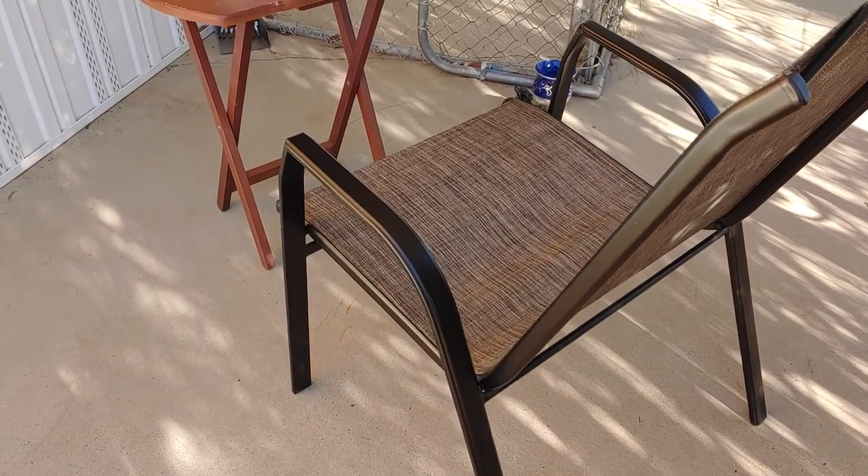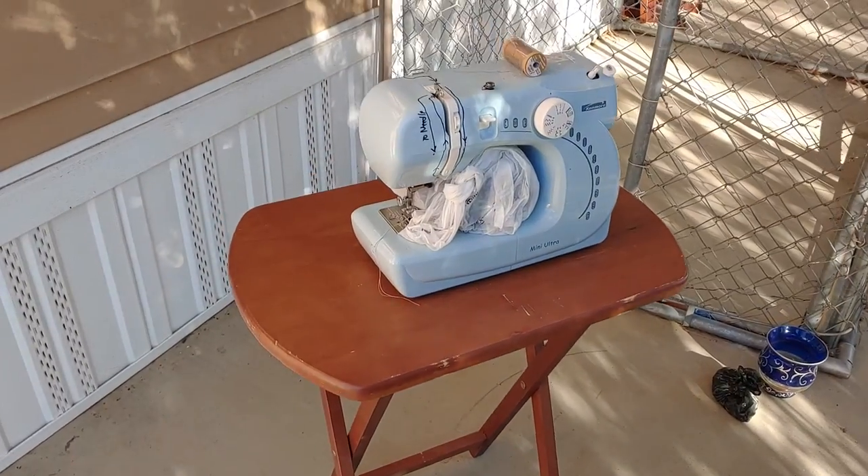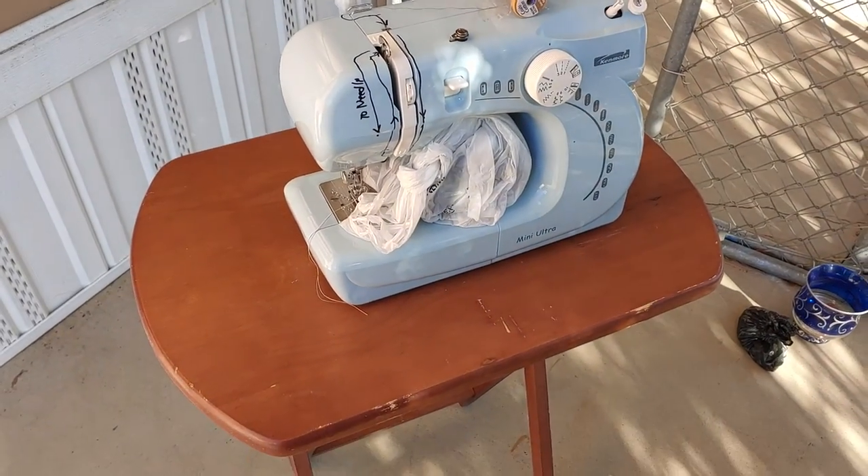I love doing things outside — even sewing. I'm going to sew outside today.